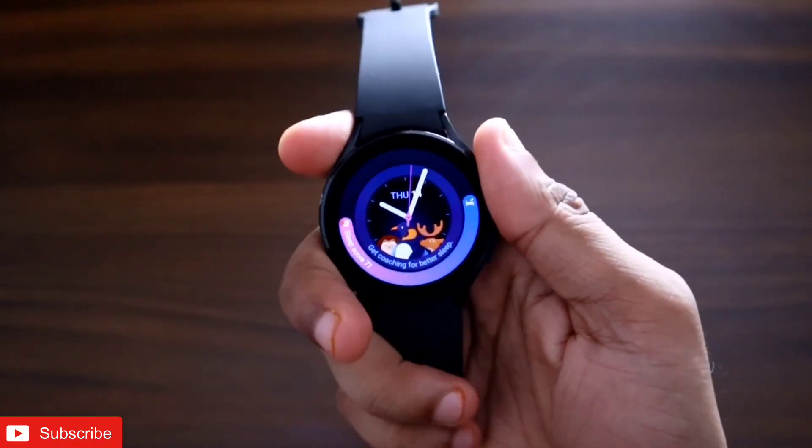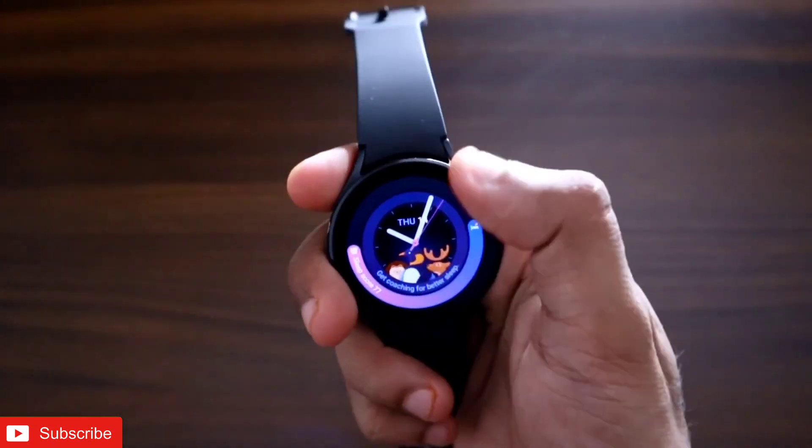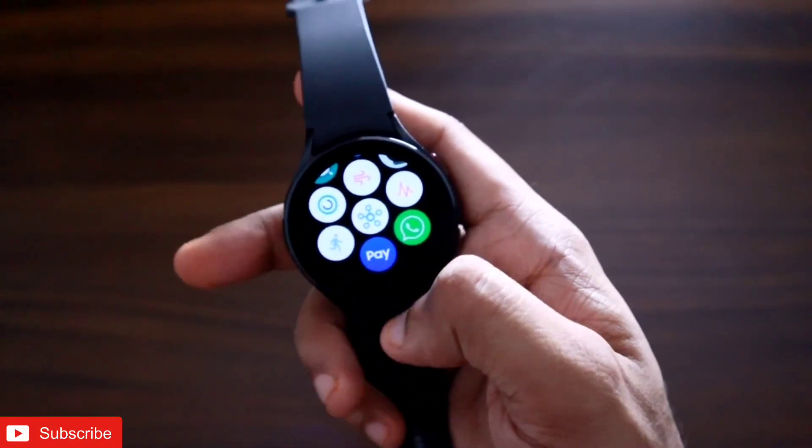This feature is only working after the new One UI 5 update. If you have not updated your watch to the latest version, make sure you do that first. Once updated, you will see the Samsung Pay icon on the watch.